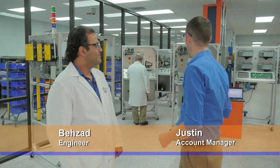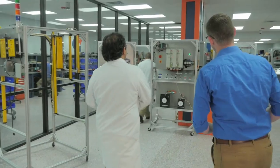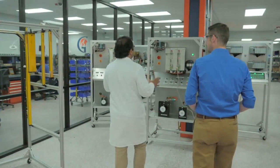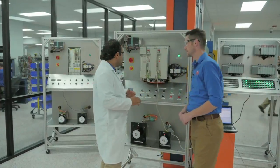One of the number one questions I get asked from customers is about servo technology. Can you tell us a little bit about the Siemens Master Drive setup that you've actually built? Of course. We have a lot of customers for the Siemens Master Drives.